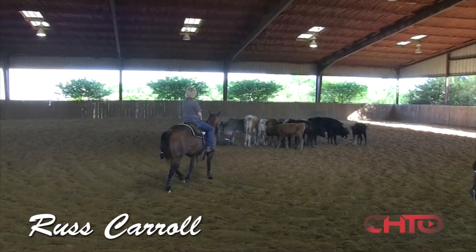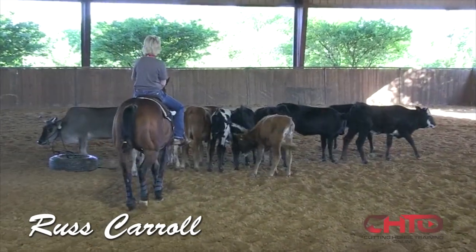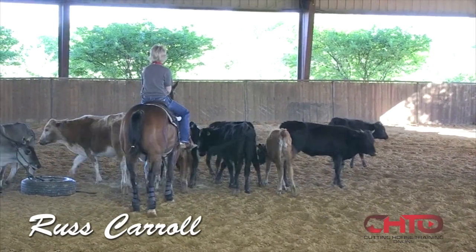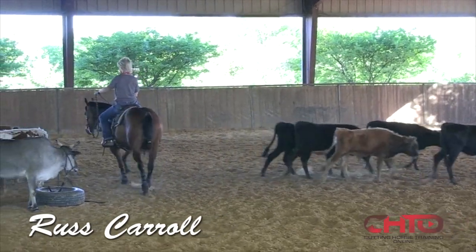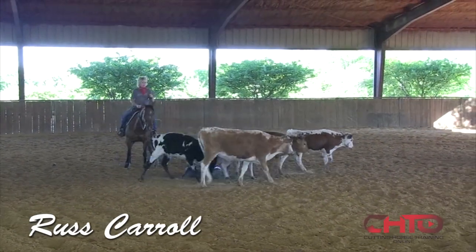I think everybody when they're in the learning stages has a tendency to be too busy with their hand sometimes. We clinch with our feet, and that tends to cause issues. Even when you're doing this, Kim — work on your posture. We want to stay in the back of that saddle and keep our feet kind of just natural.